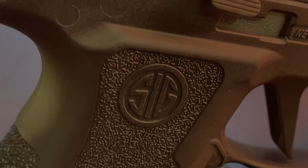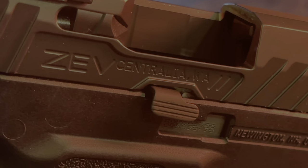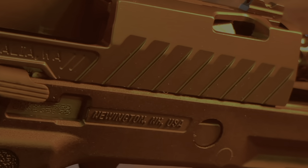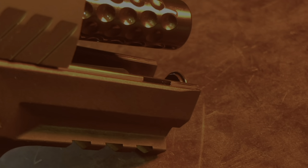ZEV is saying that the slide ports and the cuts create a lighter slide — it's supposed to allow the pistol to shoot flatter and maintain sight picture more easily during follow-up shots. I guess I'll find out if that's true once I go shoot it. ZEV also added a pro barrel which is black DLC coated, and you can see it has the circular cuts in it, which I think also saves weight.